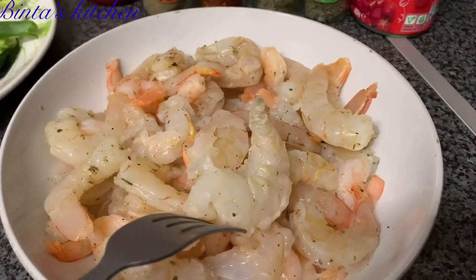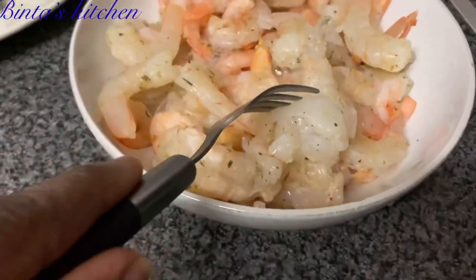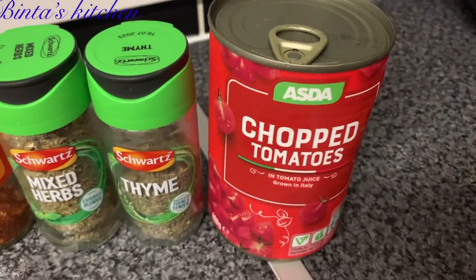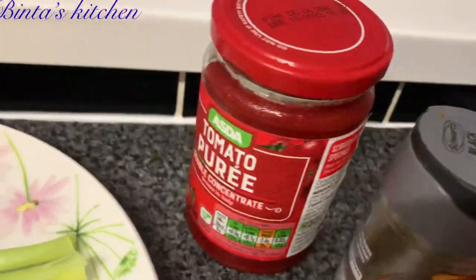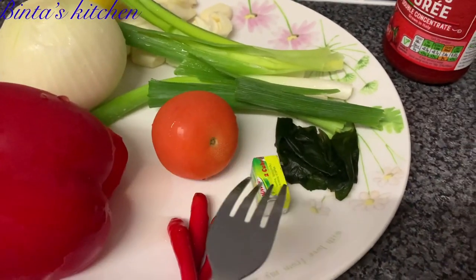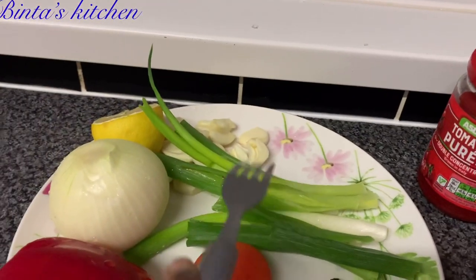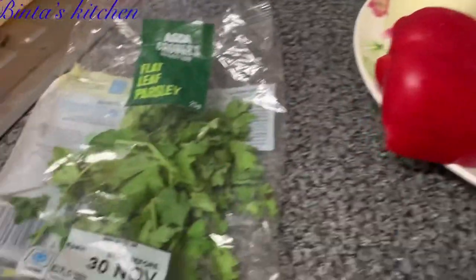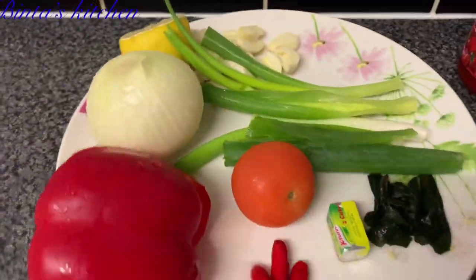Here is my shrimp — I went ahead and cleaned and deveined it, and added some seasoning: black and white pepper, some aromats and mixed herbs. I've got some chopped tomato, thyme, mixed herb, chili flakes, and tomato paste — the chili flakes are optional. I've also got red chili, sweet pepper, one fresh tomato, a Maggi cube, some basil, spring onions (also optional), garlic, half a lemon, one onion, and some parsley. This is everything I'll be needing.